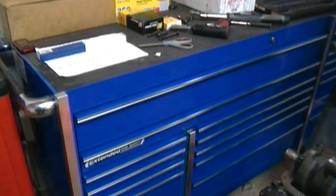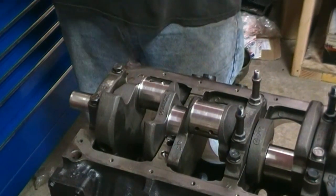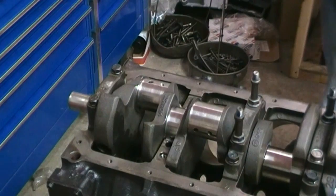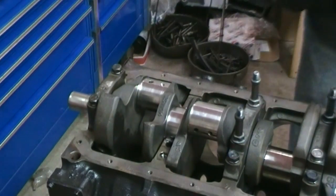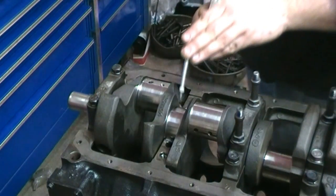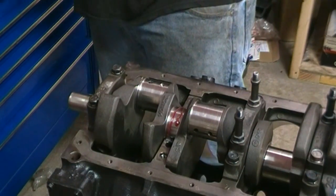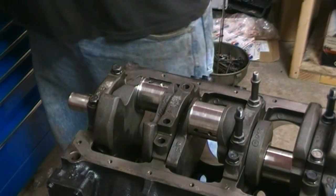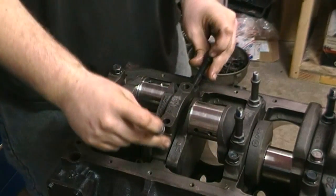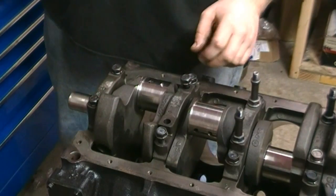He's going to go ahead and put that back in. That is how you use the plastic gauge on the mains. As you notice, you always put assembly lube on whenever you're putting an engine together. You also always put a little oil on the bolts — that helps keep them from binding up in there.